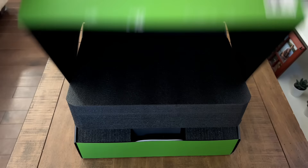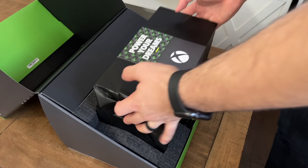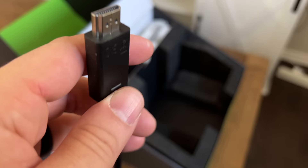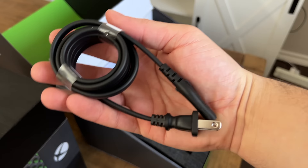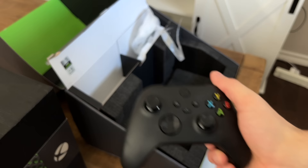Jumping into the box, this thing opens up like a loot chest, which is fitting. The system itself is actually smaller than I thought it'd be, which I kind of really like. You've also got the HDMI cable, which is a 2.1 cable, which you'll need if you're looking to take advantage of that 4K 120. They've also just got the power cable itself — no more big supply bricks. And finally, this black controller, which is absolutely beautiful.